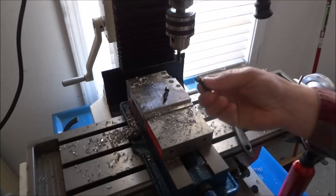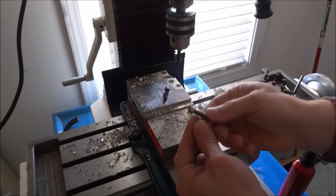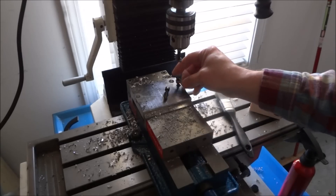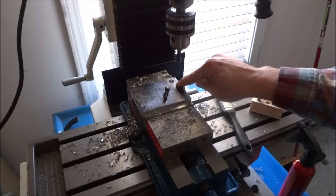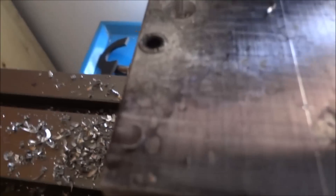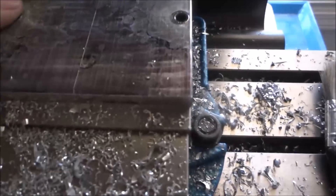I just went to my lathe and turned the head down a little bit so that it drops in the hole — and you can see it's flush. That takes care of that.